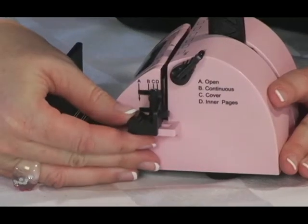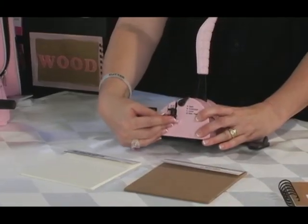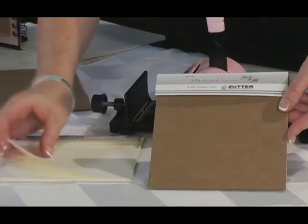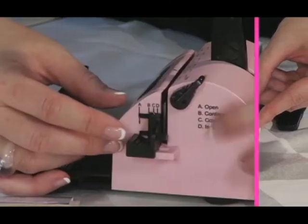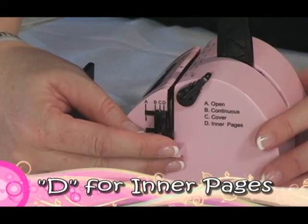Setting C is for punching covers and setting D is for punching inner pages. Zutter makes pre-cut covers and inner pages, and for a professional quality binding, the inner pages are slightly smaller than the covers — smaller by about 3/16ths of an inch. See how they provide an inner border around the pages? In order to have the punched holes aligned with these two different sizes, they need to be punched on these different settings, thus C and D.